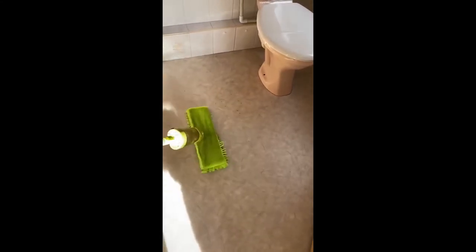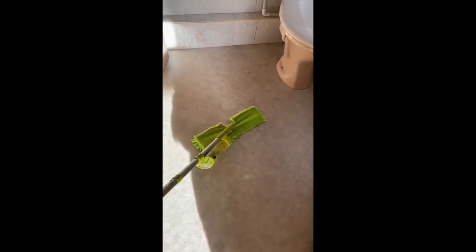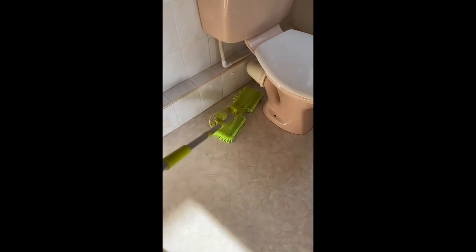Can you see how maneuverable this mop is? I can get it into loads of different positions, and the reason that's fantastic — look what happens when it comes to cleaning down behind the toilet. I can get in there. I'm doing this while holding a camera in one hand and the mop handle in the other, and it's so simple to do.